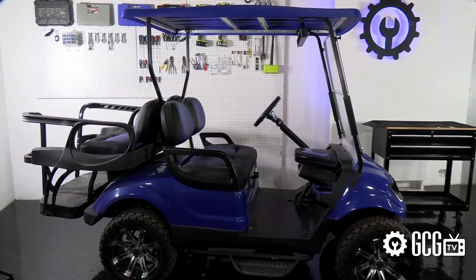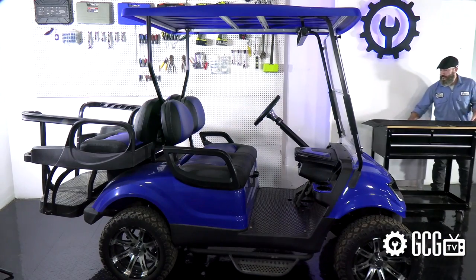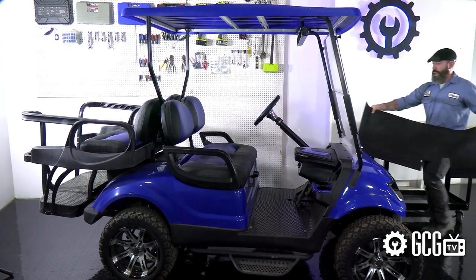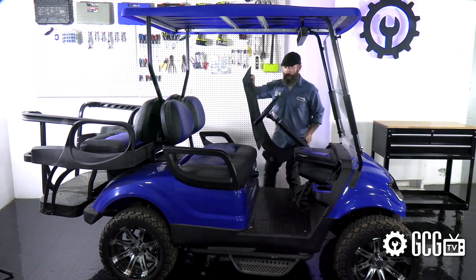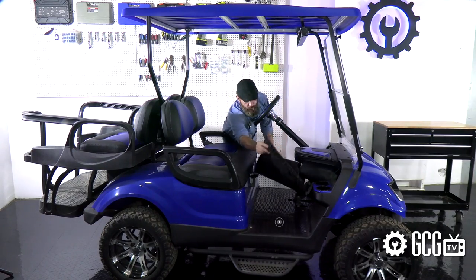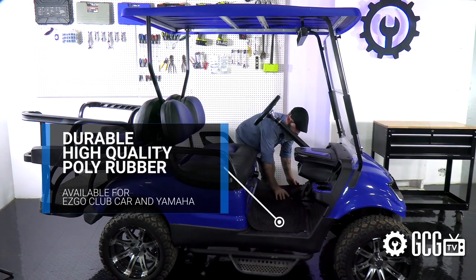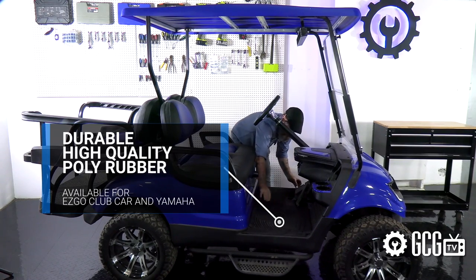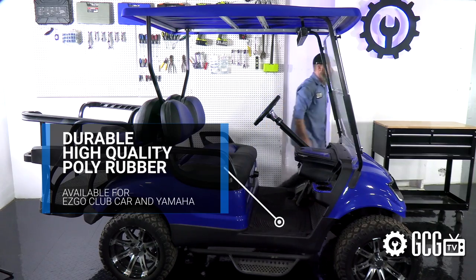Maybe you're planning a trip to the beach or some off-roading. Or maybe you have that one friend that everyone lovingly refers to as pig pen. Either way, these durable high-quality poly rubber floor mats are available for top models from EasyGo and Club Car, along with the custom Yamaha G29 we're protecting with it today.